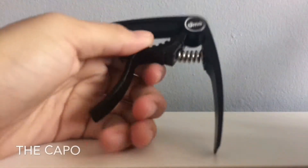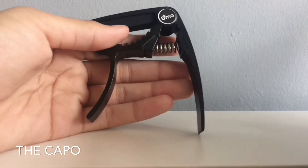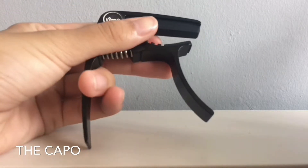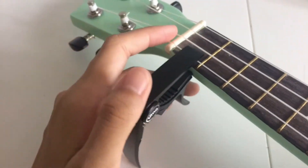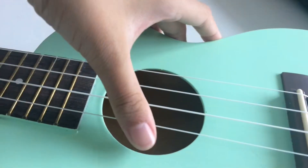The next thing that I have is this — it's a capo, I believe. So this thing, you pretty much just clip it to the further end of the ukulele so that it sounds more subtle and gentle, I guess. So this is the ukulele and this is the capo thing, and you just have to snap it right at the front here like that, at the top of it, and then it will sound a little bit like this.